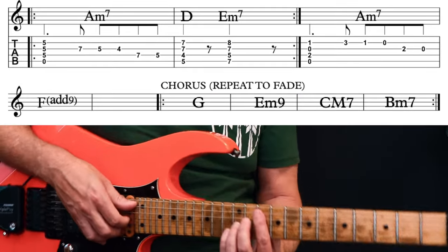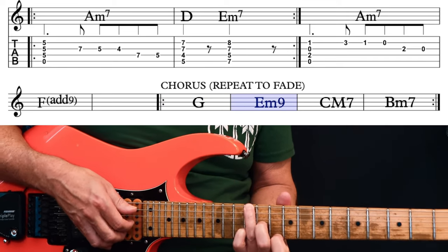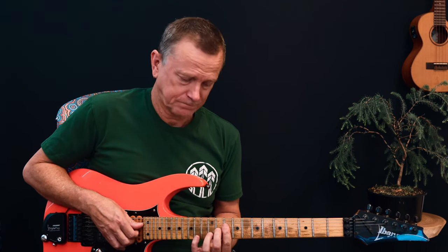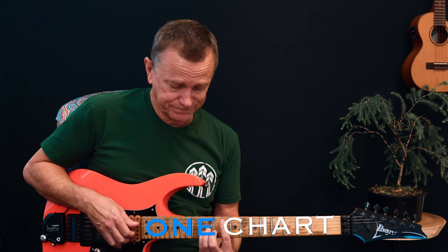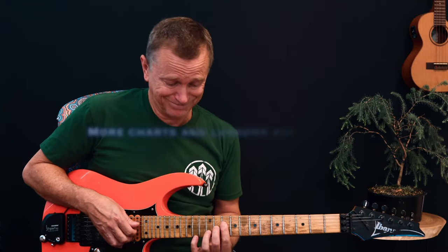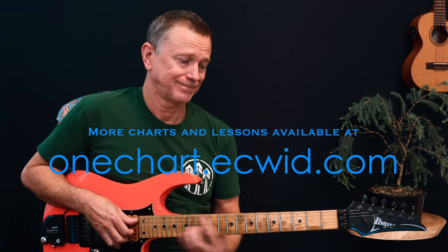Then we head into the outro, which is the chorus — just moving through those chords to get us out of the song. Thanks for watching. Let me know what you think of my chord voicings, and I'll see you next time.